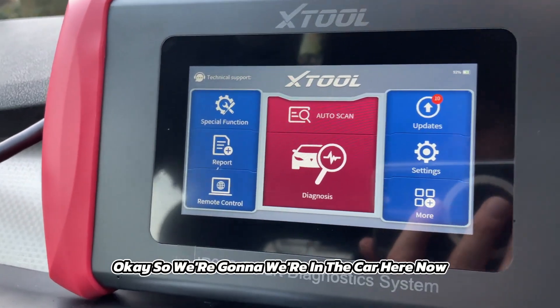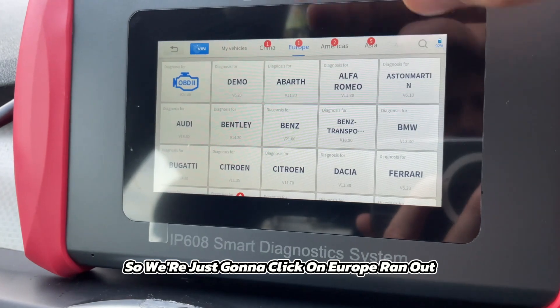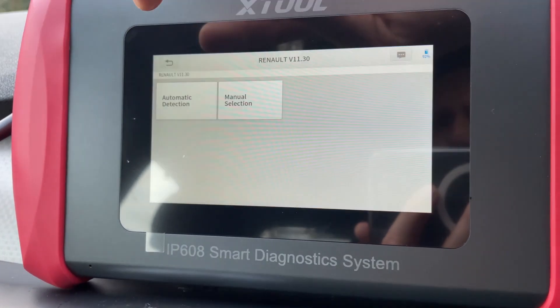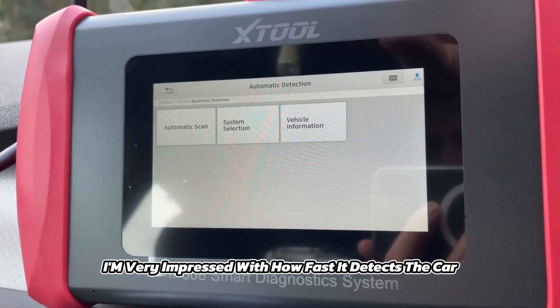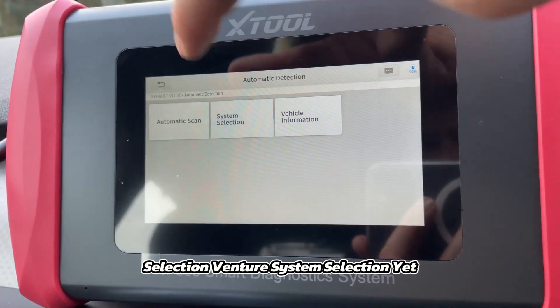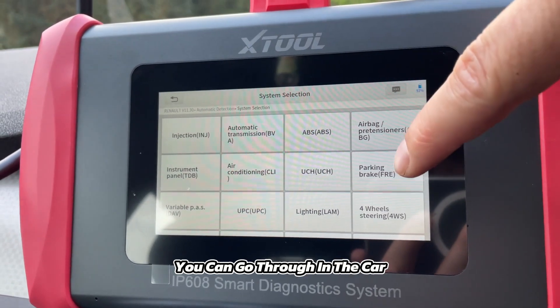We're in the car with the engine started, and we're going to click on Europe > Renault > Automatic Detection. Here we go — I'm very impressed with how fast it detects the car. Automatic scan, system selection — you have all the different systems you can go through in the car.